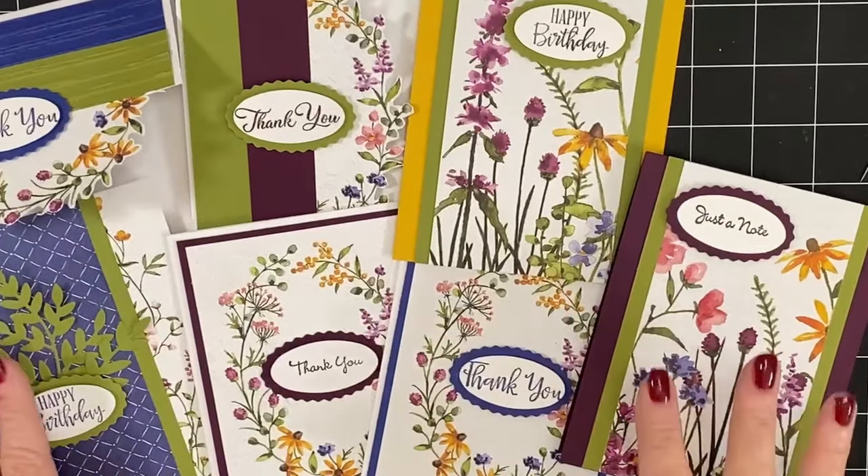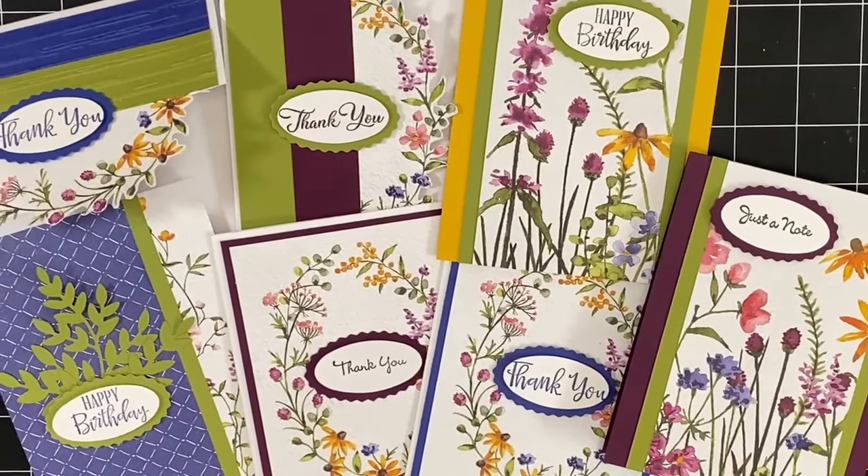Let us know which is your favorite. What do you think about this Technique Tuesday? We love the way we cut the 12x12 DSP to get the maximum amount of cards. So go out, get this DSP — we're going to have it listed below on our online store. I want you to go out, have a fantastic day, and we'll see you in the next video. Bye-bye.